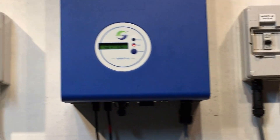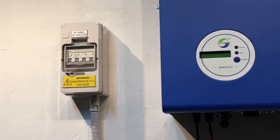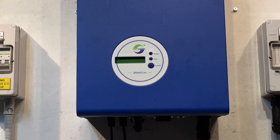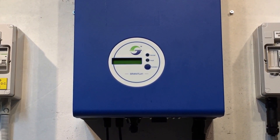The DC isolator is on the other side here, so we'll just turn this one off here. That will shut down the inverter. You can see on the screen there's nothing going on there. What we'll do is leave that for a few moments and then we'll try rebooting the system.